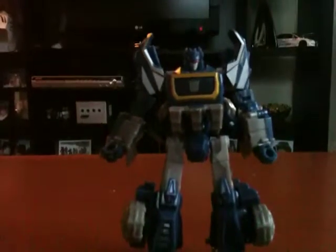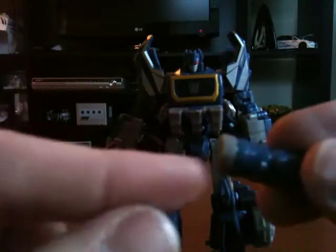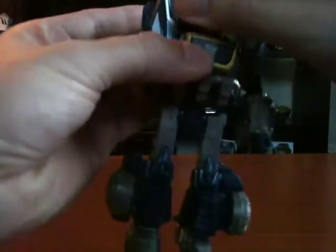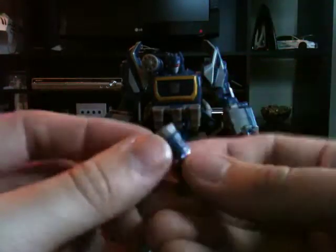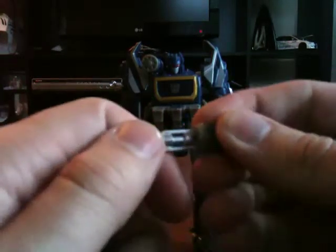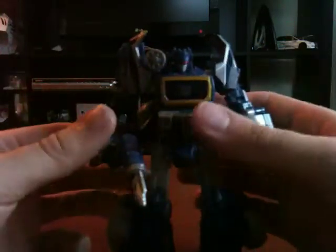There's a cool thing you can do with his weapons. He does have a little machine gun-looking thing which pegs into his shoulder. You can also put it in his hand. If you want to give it the real true-to-Soundwave look, take this one here, flip the little piece out, and pull it until it clicks. Then his gun's in place, peg that in, and there you go — that's Soundwave.